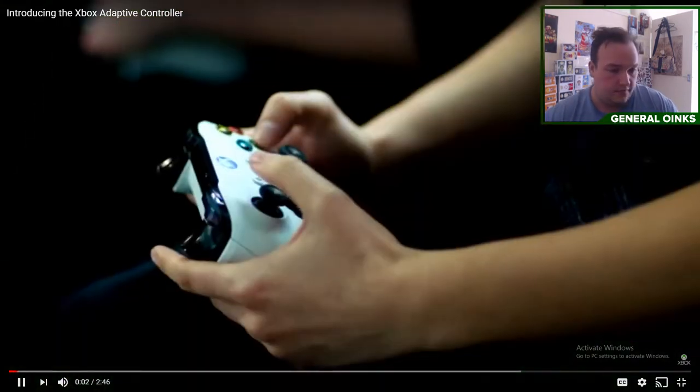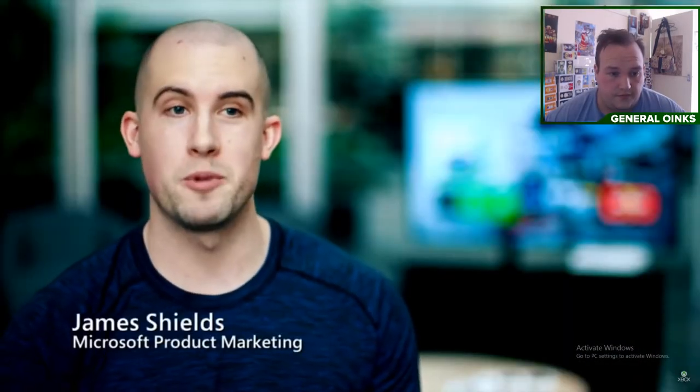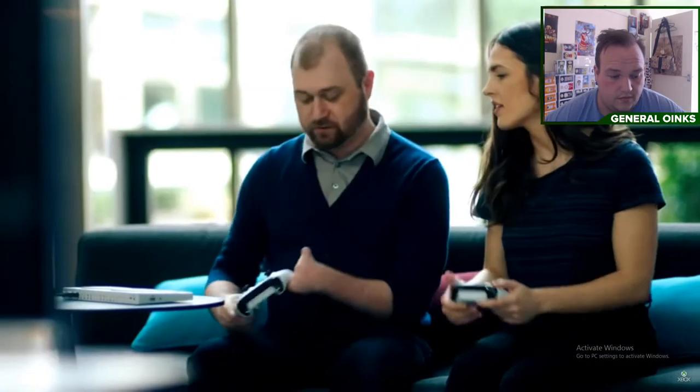At Xbox, we have a controller design that our fans love. However, for gamers with limited mobility or gamers who don't use both their hands, this controller design might not work best for them.